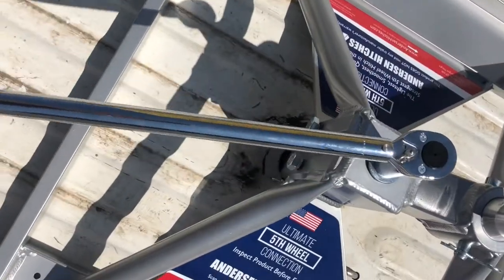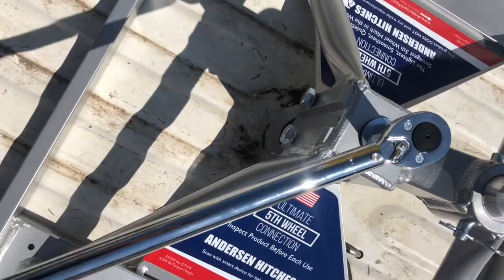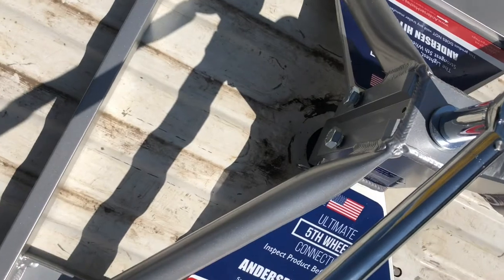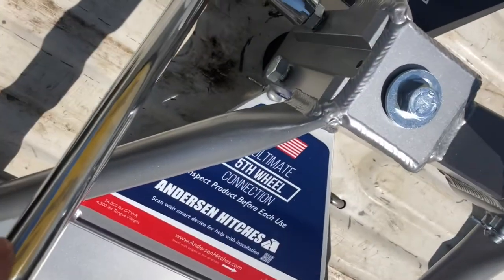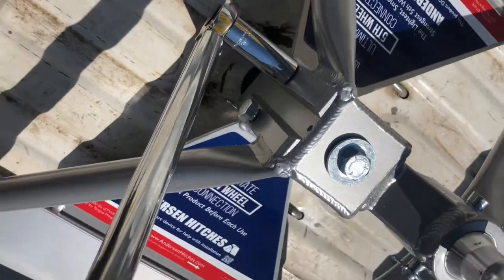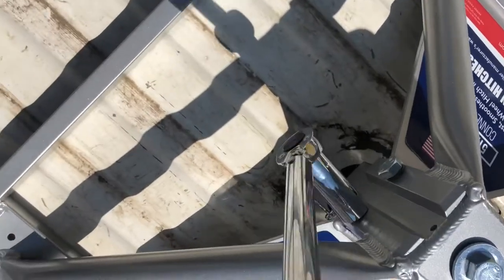All right, that's 60 foot-pounds. Let me tighten these evenly — you don't want to just crank down on one side.